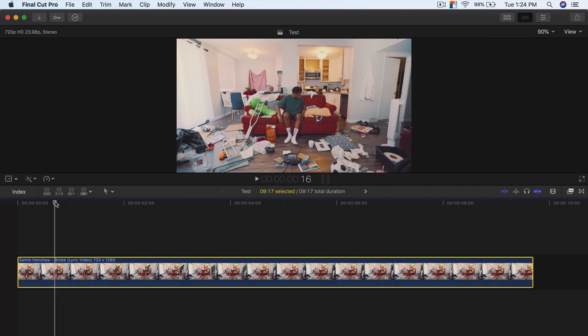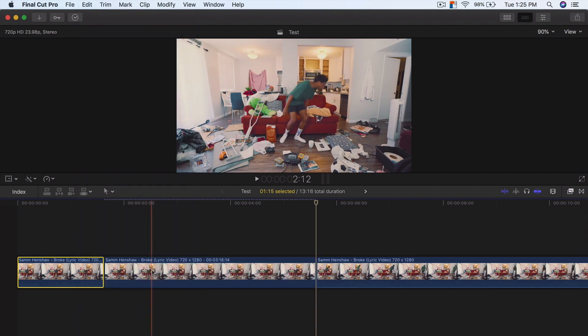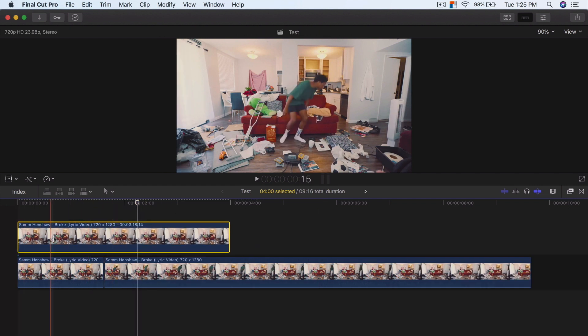What you want to do is find a place where you want the freeze frame to start. Let's say I want his body to kind of go up from here. I'm going to go to Edit at the top and go to Add Freeze Frame. I'm going to drag this all the way to the left — this is now essentially a screenshot of wherever our playhead was at in the timeline, as you can see here.